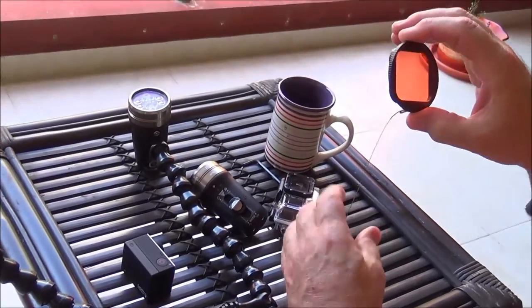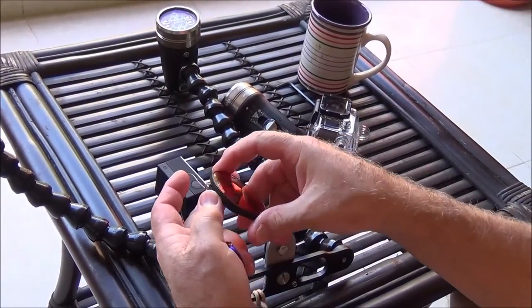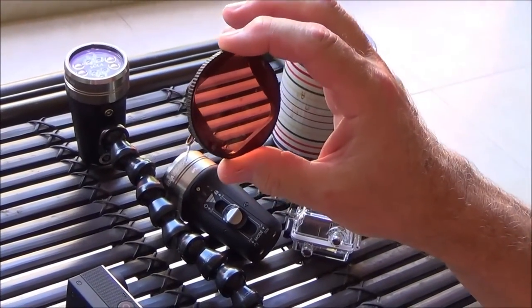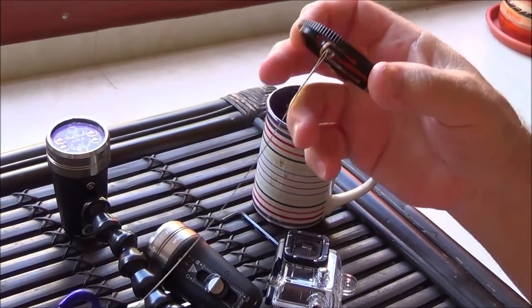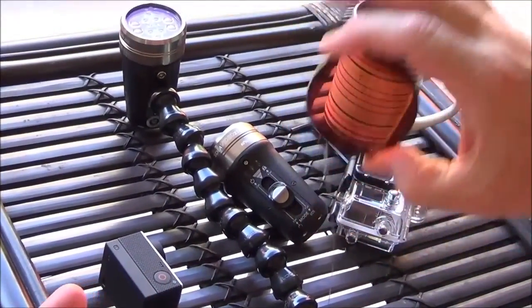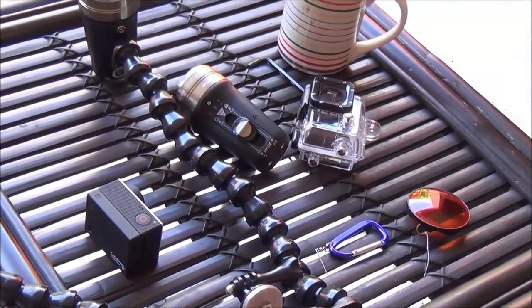Last but not least, you need a red filter if you're going to be diving in the ocean. I'll put the link on it. This is a special red filter. I put a ring on it here and a stainless fishing leader, another ring, and drilled a hole in this small carabiner. When you jump in the water you have to pull this off the camera and shake the bubbles out of it — it has to have clear water inside of it. You've got to be careful not to drop this.